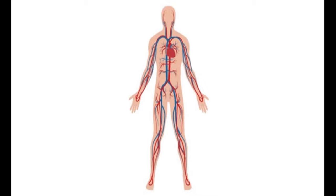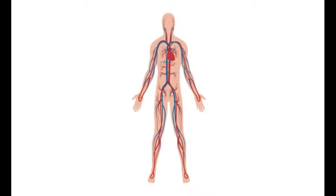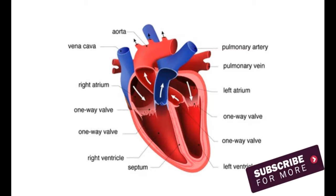The heart is made of cardiac muscle which contracts and relaxes regularly to pump blood around the body. A sheep's heart will be dissected to show some of the different structures inside. A sheep's heart looks like a human heart and works in the same way.